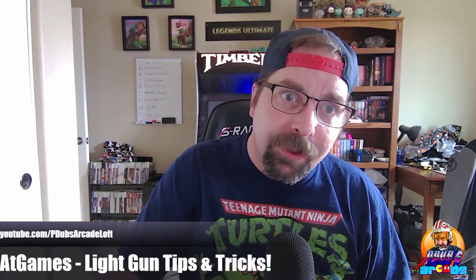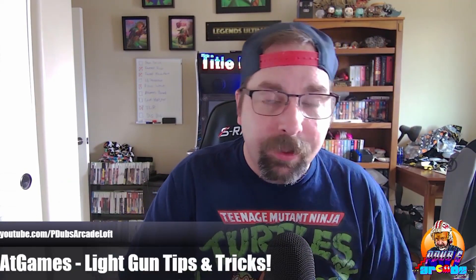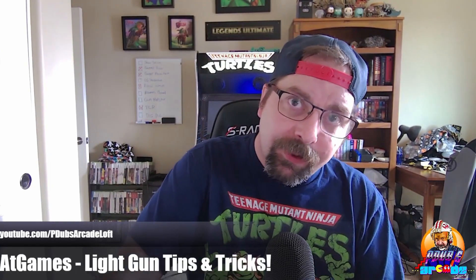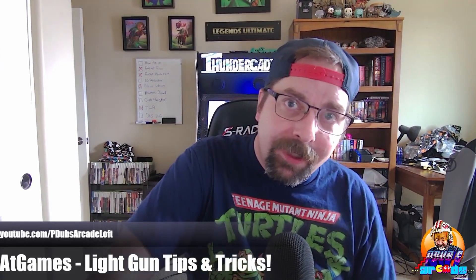There you go — hopefully these tips and tricks help. Let me know in the comments below if they helped or if they didn't; we'll greatly appreciate your feedback. And as always guys, thanks for hanging out upstairs with us. Thanks for tuning into P-Dub's Arcade Loft. Hope you hit that subscribe button and we'll see you on the next video.